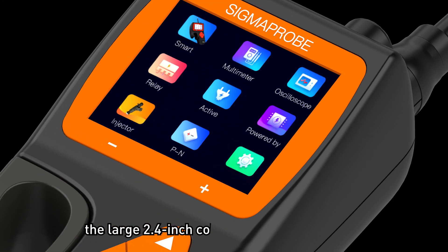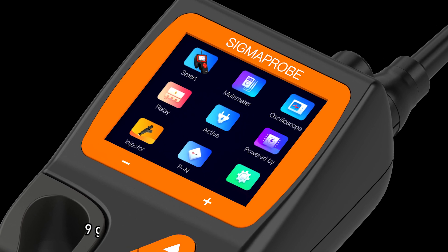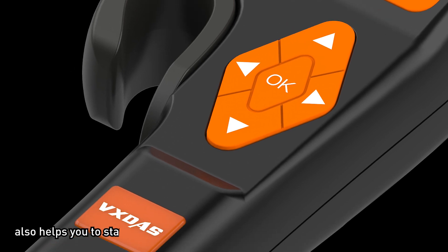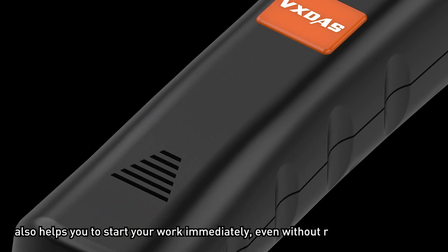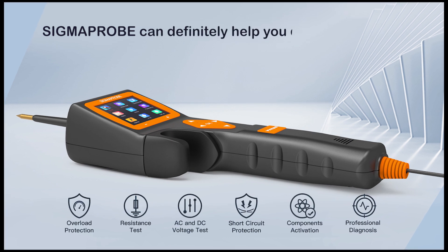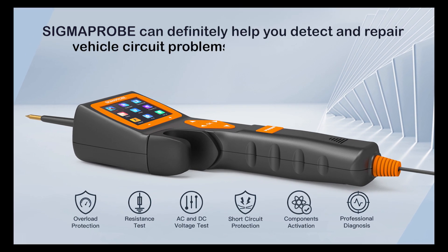The large 2.4-inch color screen, nine-grid display menu, and five-button design also help you start your work immediately, even without reading the manual. Sigma Probe can definitely help you detect and repair vehicle circuit problems simply and quickly.